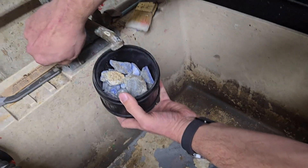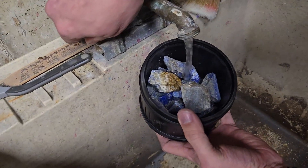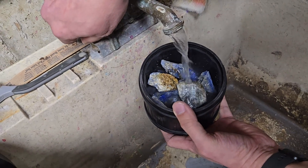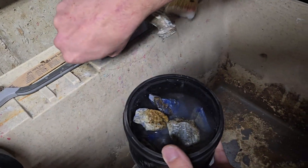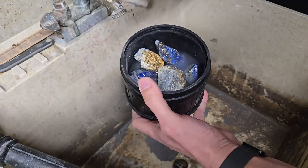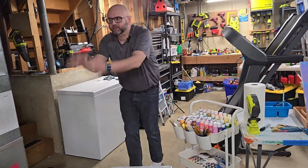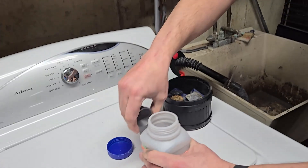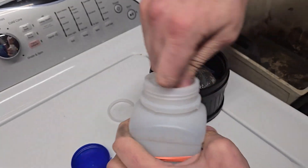So let's go ahead and add some water in. I think I'm guilty a lot of times of adding too much water, so we're gonna dump a little bit out here. That looks pretty good there and I'm gonna go and get some grit. Okay, we're just gonna add two scoops of coarse 60-90.